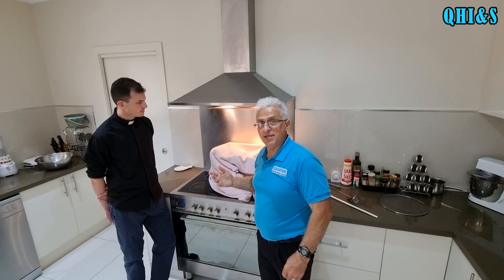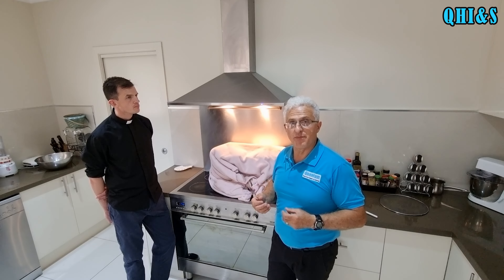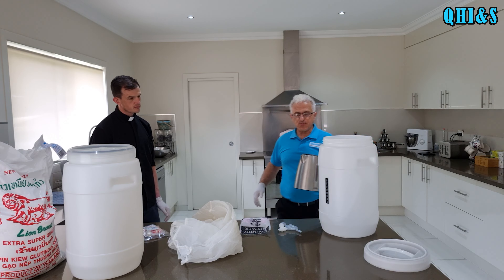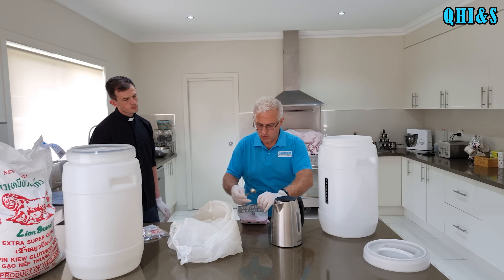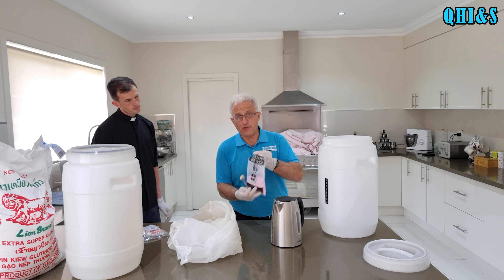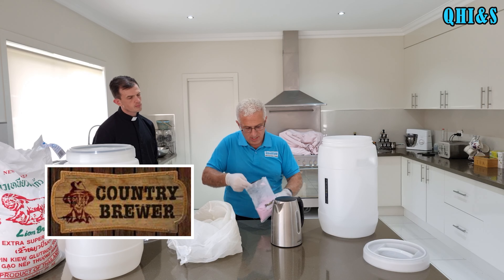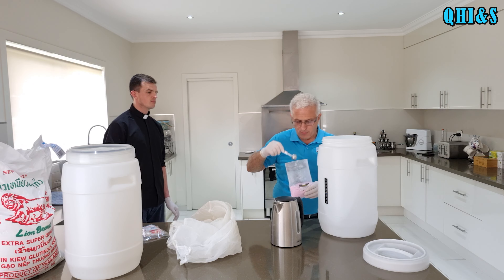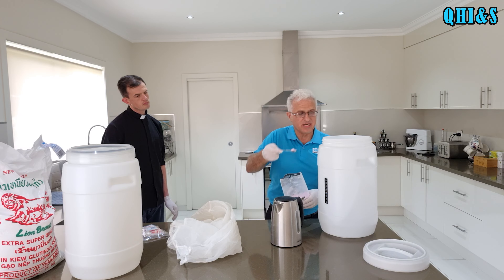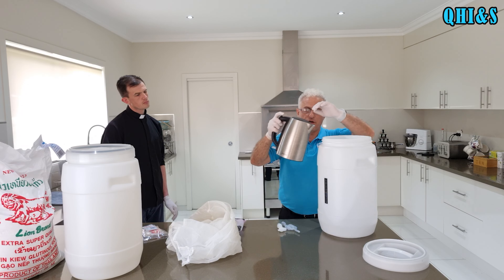So while we let this sit, we'll now sterilize and sanitize all the equipment - the fermenter and all the bits and pieces. I've just boiled a jug of two litres of boiling water and I'm going to now put in chlorinated trisodium phosphate - I got this from Country Brewer. I'll put a link in the descriptions below for their stores. All you do is put one teaspoon per litre - we're doing two litres here, so we're going to put two teaspoons.